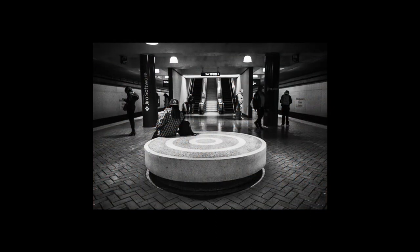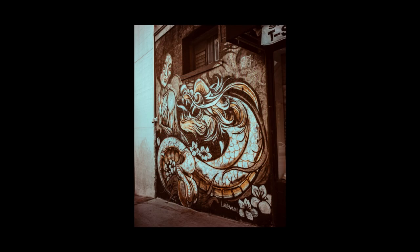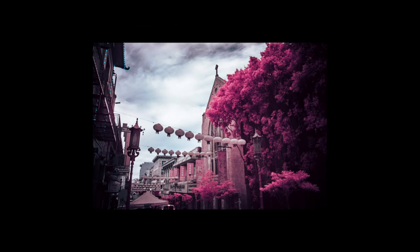In summary, I enjoyed using the 7 Artisans 18mm. I like being able to focus on shooting without worrying about settings. While the image quality is not great, it's certainly good enough for social media. Oddly enough, by removing the constant nagging concern about image quality, it allowed me to be more carefree in my shooting and capture images that I probably wouldn't have otherwise. A lens like this could be a good way to give you a new perspective and get out of your own head.